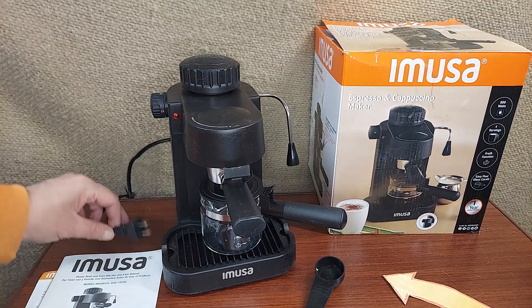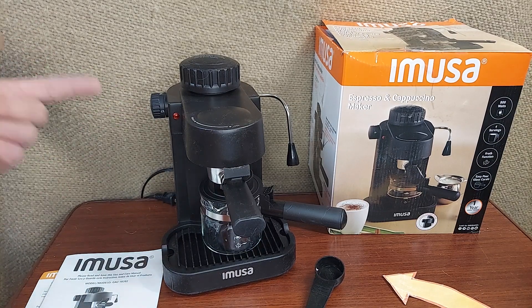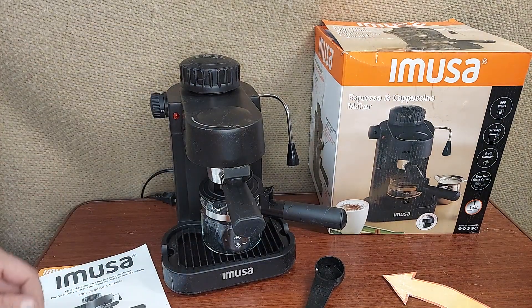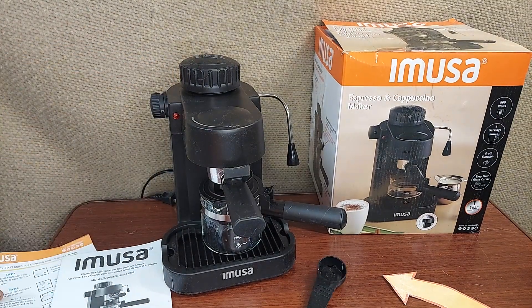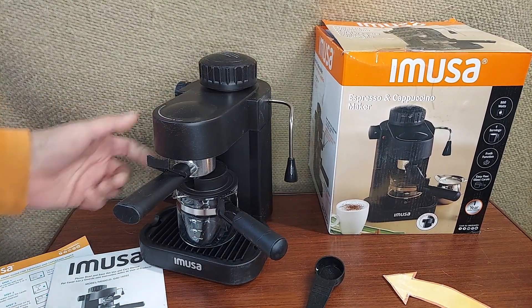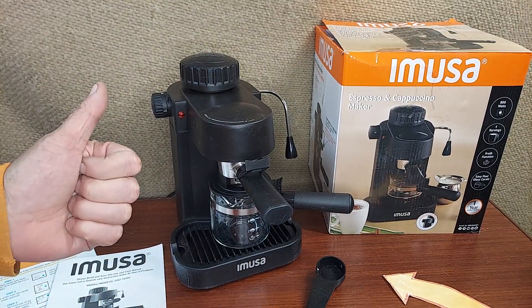It has a two-prong outlet. That's a quick run through on the MUSA Single Espresso and Cappuccino Maker. It does have some recipes and instructions here and a quick start guide, which is handy if you're not familiar with espresso machines. But it's very similar to other small espresso machines — if you've used others in the past, this one has all the features you're looking for in a nice, tight package. Hope this helps.